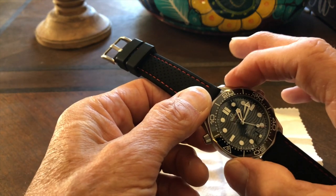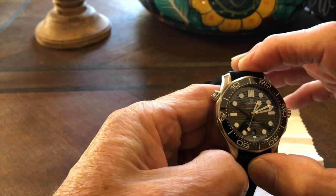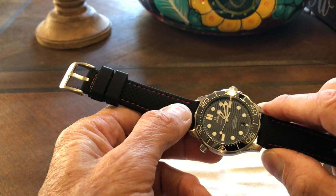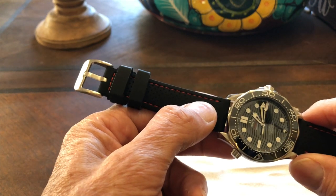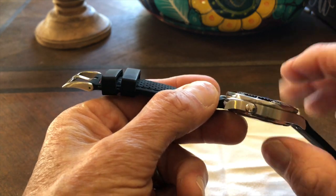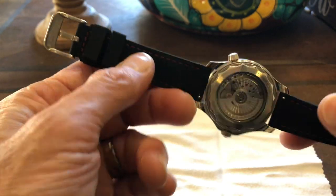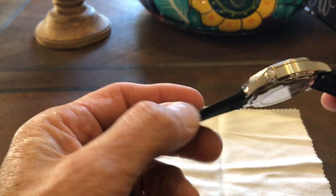In terms of dimensions: the diameter is 42 millimeters, lug-to-lug is 47 millimeters, height is 14 millimeters, and lug width is 20 millimeters. With the steel bracelet, the weight is 191 grams — quite hefty. The watch head alone is 84 grams, and on a lightweight rubber strap it's 98 grams, so the steel bracelet adds substantial weight. That said, it feels very comfortable in any case.